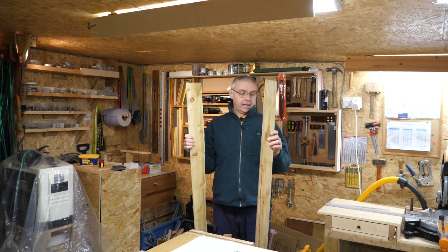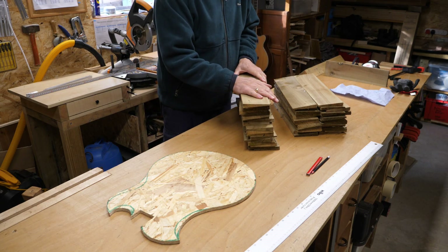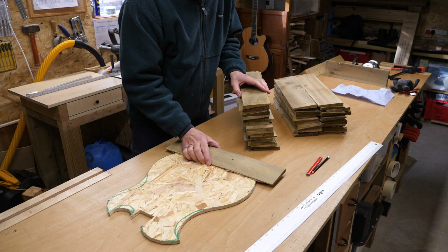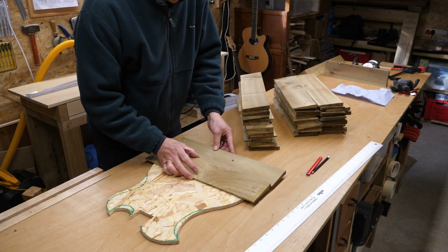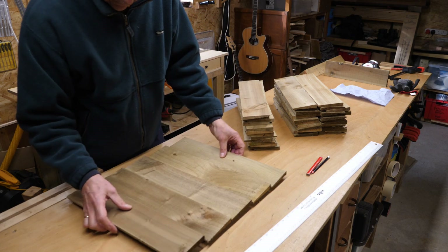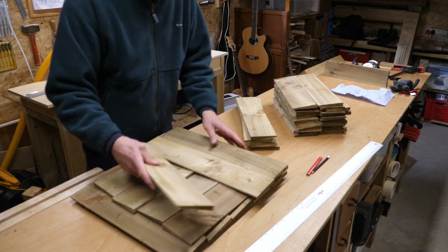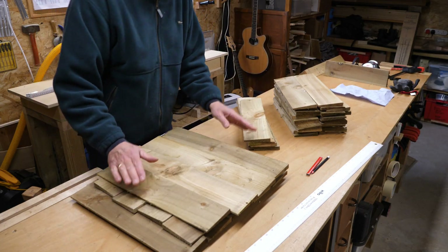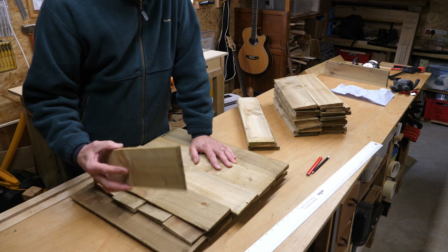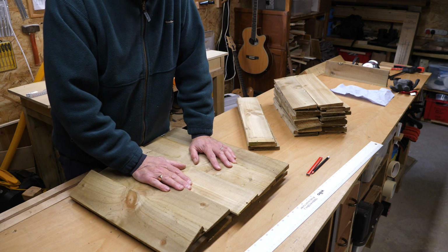I've sorted my feather edge into two different lengths of wood. The longest ones I'm going to use to make the top and the bottom of the guitar. My idea is to create some slabs — for want of a better word — which are going to form those panels. I think I might need some more bits outside, but in order to do this, these are wedge-shaped and I need them flat, so I'm going to have to run them through the thicknesser to flatten them off.